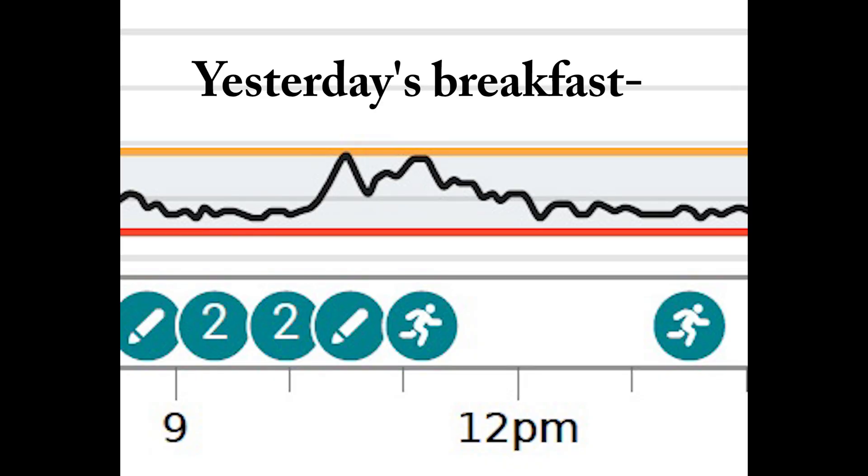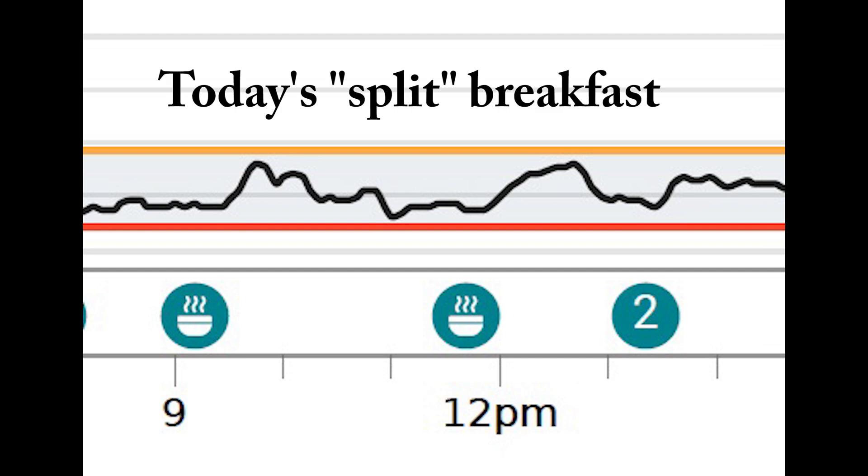Let me show you my breakfast yesterday versus my breakfast today — same foods, but divided up a little differently. What I did this morning is prepare the same amount of oatmeal the same way, ate that, let the blood glucose spike do its thing and come back down to normal, which again took about two hours. Then I ate a medium banana and the two tangerines. By splitting my breakfast into two, I was able to keep the spikes down under 130 rather than having them up near 140.